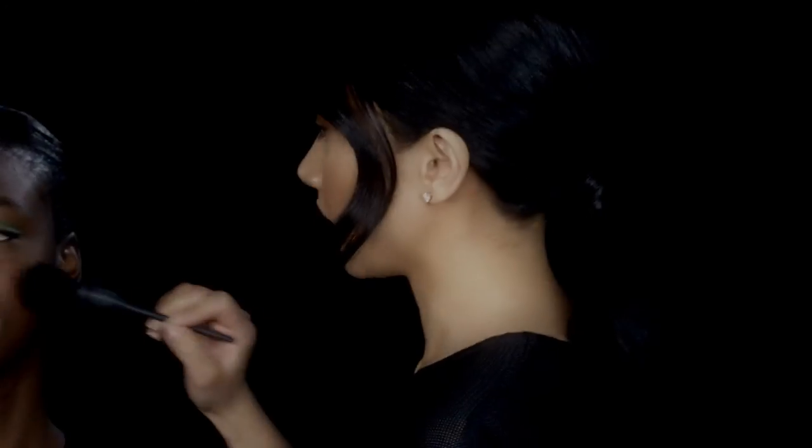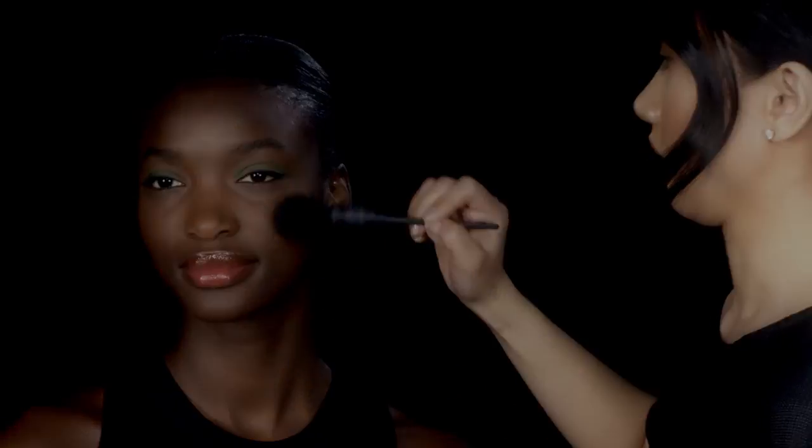So to finish the look, using a bit of Exhibit A blush just on the apples of the cheek, dusting lightly with the Atio brush.